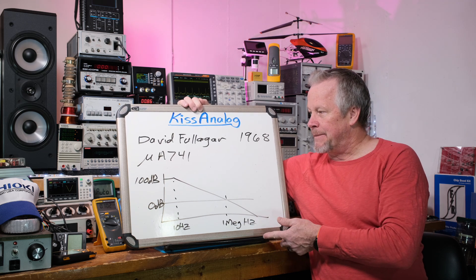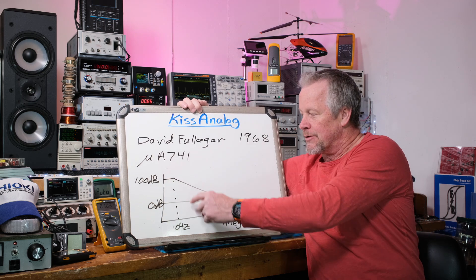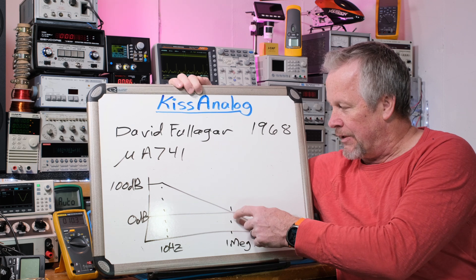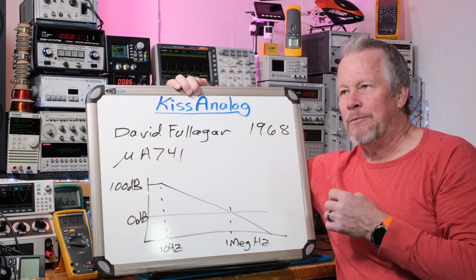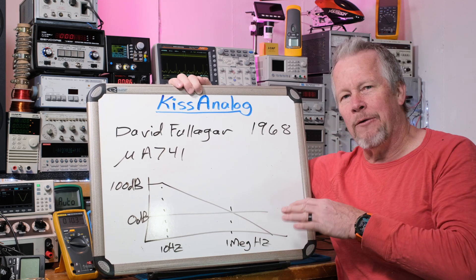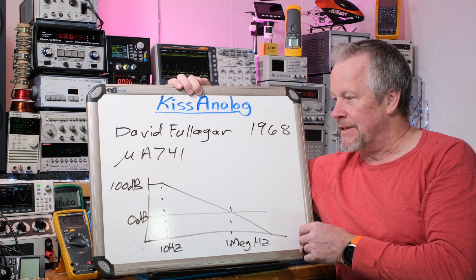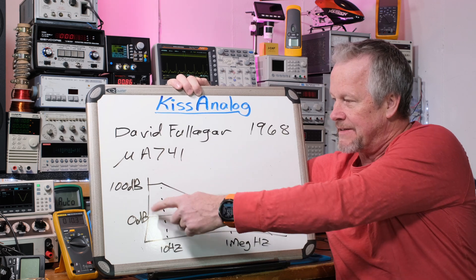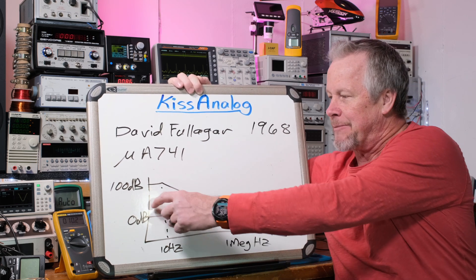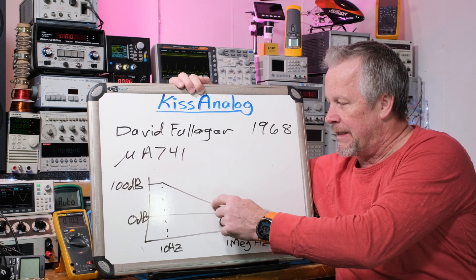The theme with the op-amp is that ideally it has a lot of gain, and then it rolls off. It rolls off somewhere around 10 Hz at about 20 dB per decade, crossing unity gain — 0 dB — right around 1 MHz. That means if you put 10 millivolts in, you get 10 millivolts out. The op-amp starts at around 100 dB gain, so you'll typically be operating at 20 or 40 dB somewhere well below that rolloff.